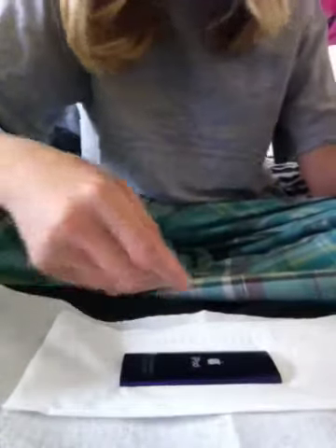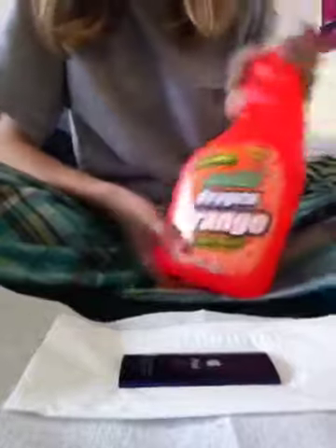Here we go. So all you're really going to need is some glass cleaner and a little bit of Oxy Orange, or any bathroom all-purpose type cleaner.